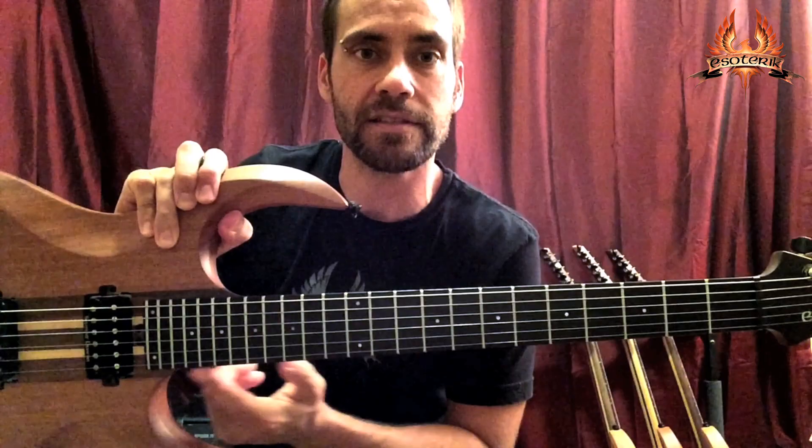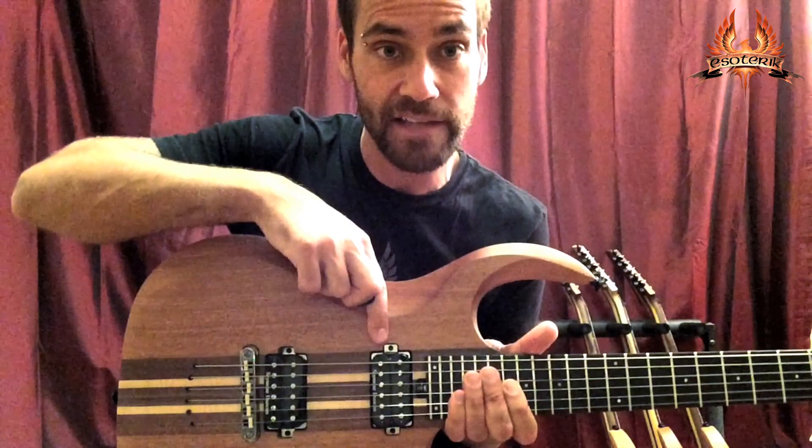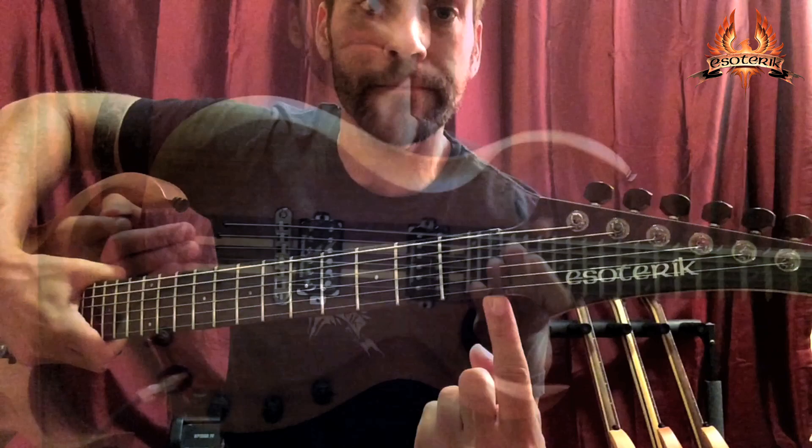Ebony fingerboard and an ebony overlay with Mother of Pearl logo. It's got 24 stainless steel frets, 25.5 inch scale length, string through. The DR1 now comes with the Seymour Duncan Distortion and Jazz set, Tone Pros bridge, black graphite saddles, Gotoh 510 mini tuners, and a Graph-Tech nut.